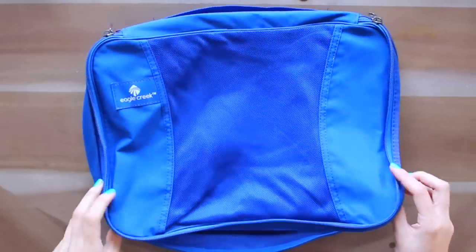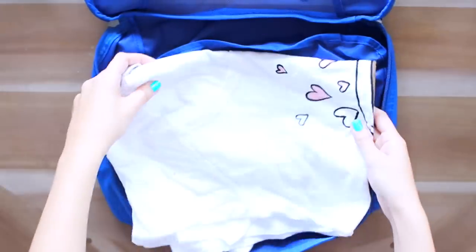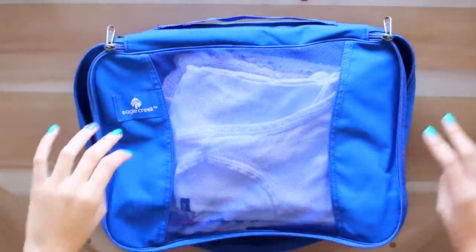Alright, time for the next packing cube. This one is a single packing cube — I'm packing casual tops in here, like t-shirts and tank tops that don't tend to wrinkle easily. And if they do wrinkle, you can honestly just use a hair dryer at your hotel to get the wrinkles out — no big deal.